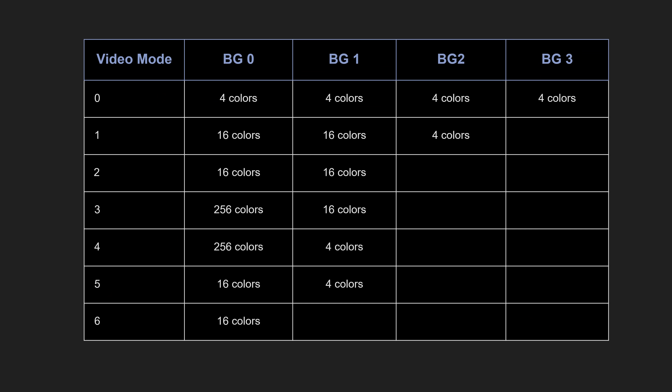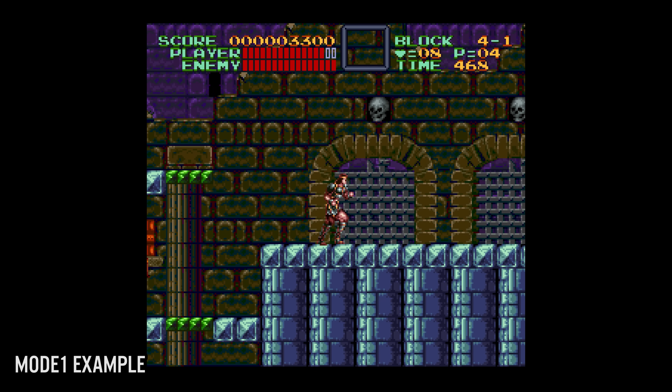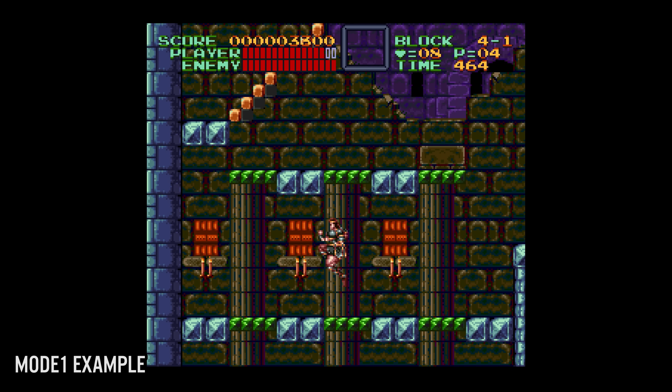When it comes to the Super NES hardware, as a radical departure from the NES, the Super NES had seven different graphics modes that the developer could choose from. There is actually an eighth mode, but we'll talk about that later. Modes 0 through 6: Mode 0 is known as the NES mode — limited to four colors but can use all four layers. Mode 1 uses three layers, two of which are 16 colors and the third is four colors. Mode 1 was sort of the de facto standard when it came to Super NES games of the time.